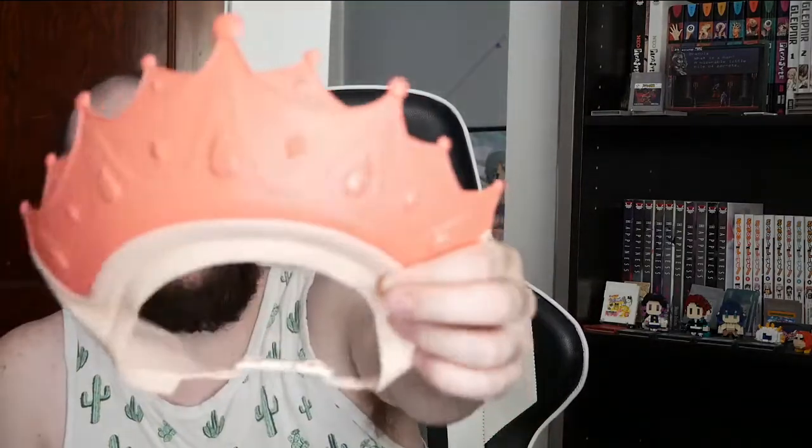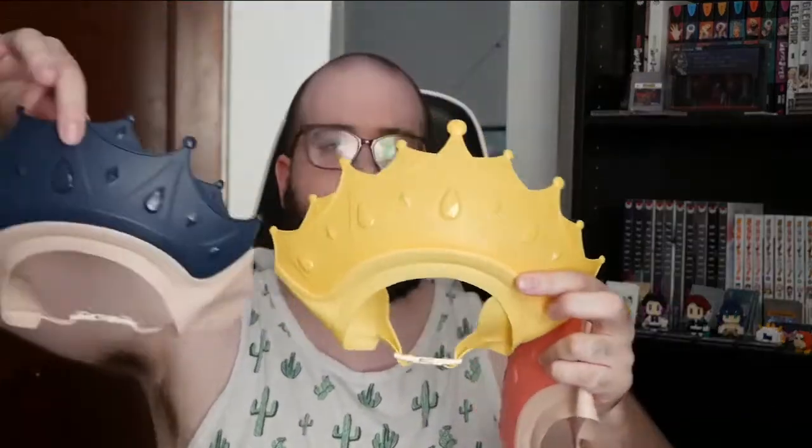They're pretty nice and have a cute little jewel design on the crown. They come in quite a few different colors. The yellow one is personally my favorite, but they do have colors for both boys and girls. So if you want to have a Prince-themed party, you have options for boys as well as the ones for girls.